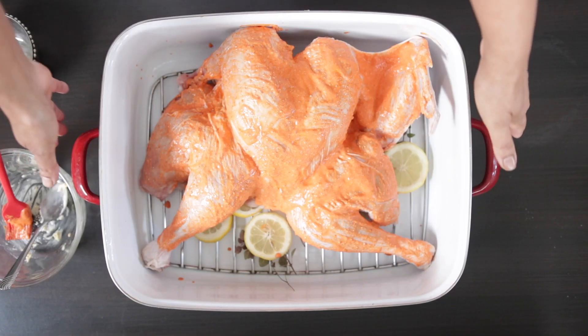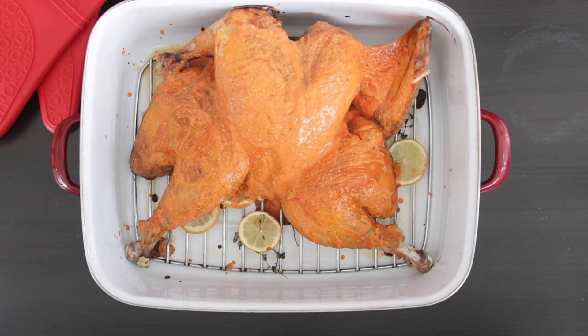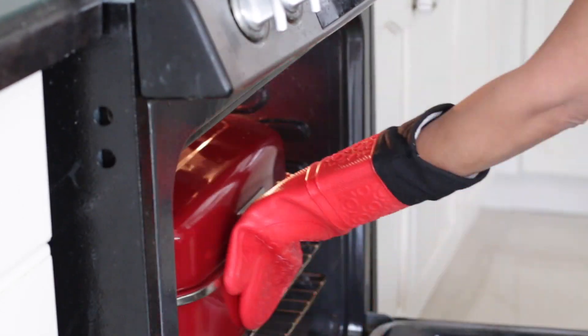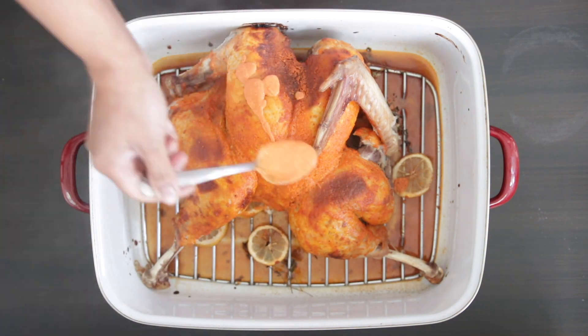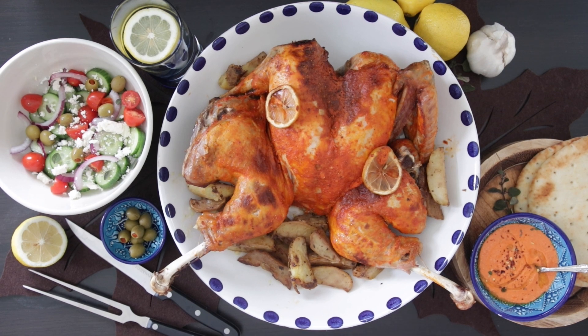My oven is preheated to 350 degrees and I'm going to add my turkey in. This will cook for about 2 hours and a bit in total. Once my turkey has a light browning, I will add another layer of the marinade. I'm going to cover and cook this to ensure the flavor is locked in. This is looking great and we're building some really tasty gravy — add a bit more marinade and baste in between. Typically a turkey takes about 20 minutes per pound; because my bird was spatchcocked, it was cooked in 2 hours and 15 minutes. Allow the turkey to rest before serving with the lemon potatoes.